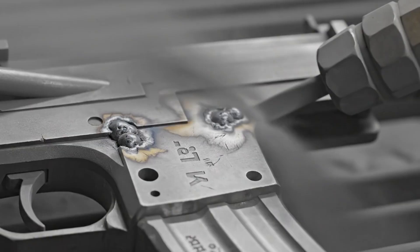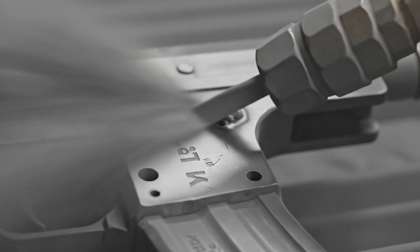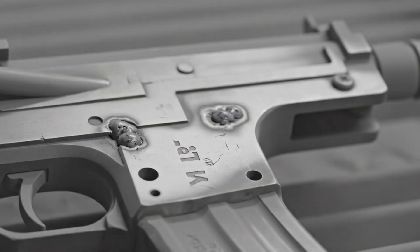The abrasive blasting process is critical, transforming the raw steel into a uniform matte finish, preparing it for its final chemical coating.